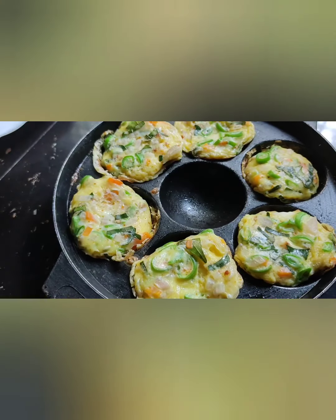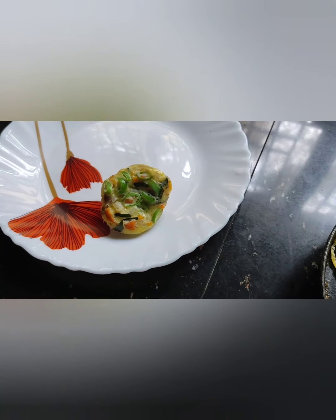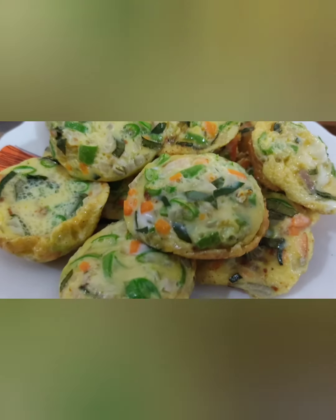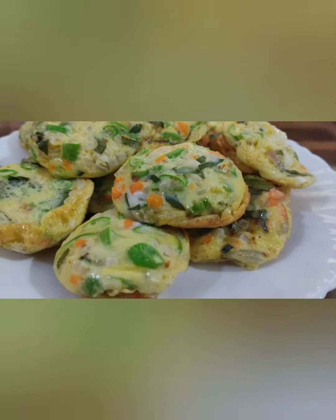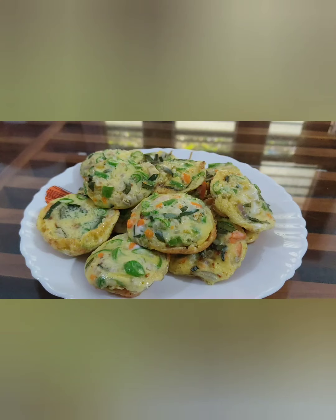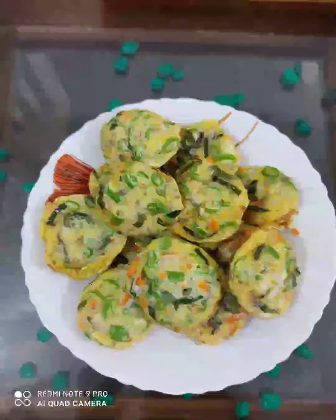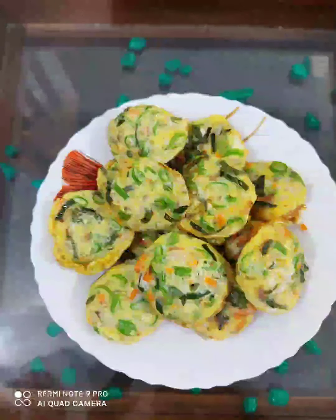I am going to plate it. I am going to taste it. This is my breakfast, I am going to eat it. Thank you so much for watching, and if you like, subscribe, like, and share. I'll see you in the next video.